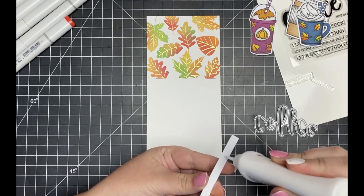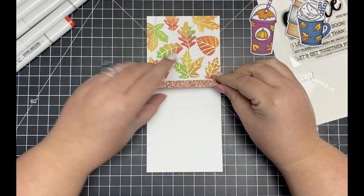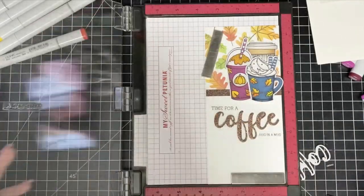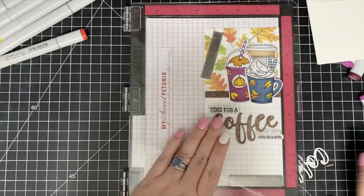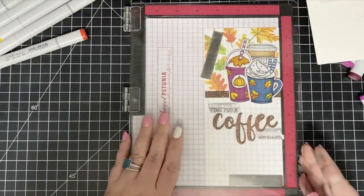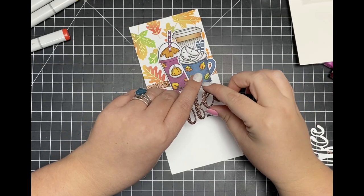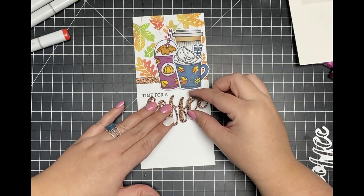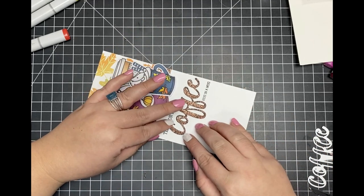Once I've decided on the placement of everything, I'm then going to stamp out both of my sentiments from the coffee stamp set, stamping both of those just a little bit below my ink blended area using some Memento Tuxedo Black ink. Once those are stamped, I'm going to adhere the coffee buzzword die cut — run through my die cutting machine using some brown glitter cardstock — down using some liquid adhesive.